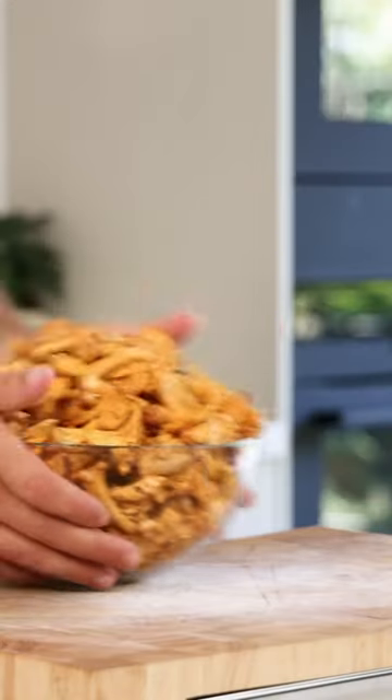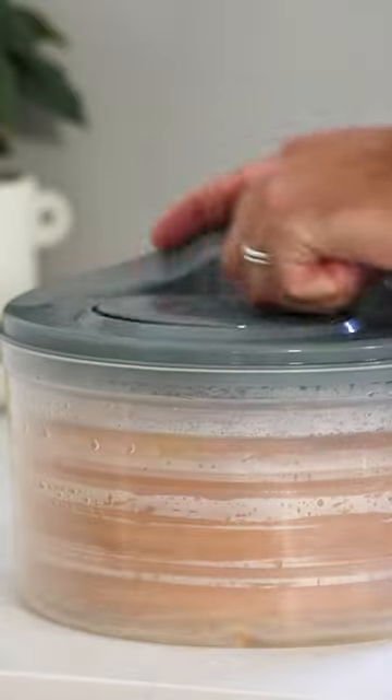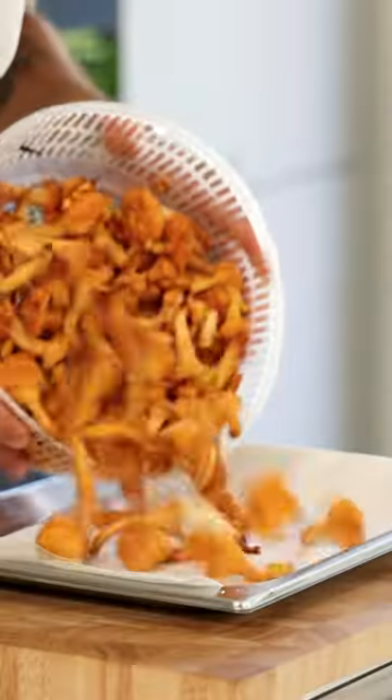Let's make a chanterelle cream. First, wash 300 grams of big or damaged chanterelles in salted lukewarm water. Then use a lettuce dryer to dry the chanterelles. Once you have dried them, transfer them on a tray that's lined with a kitchen paper.